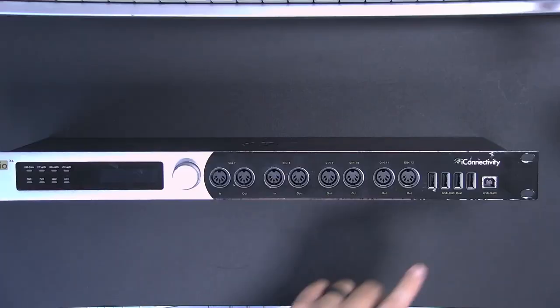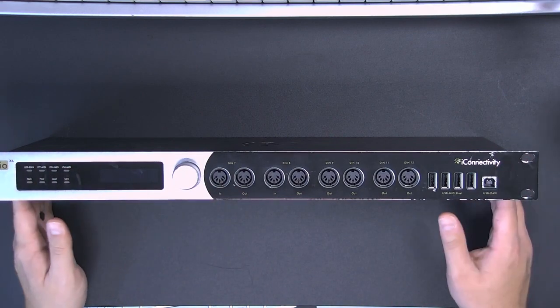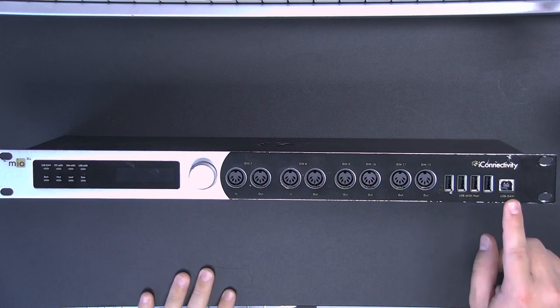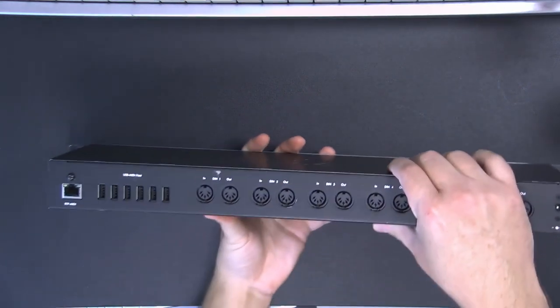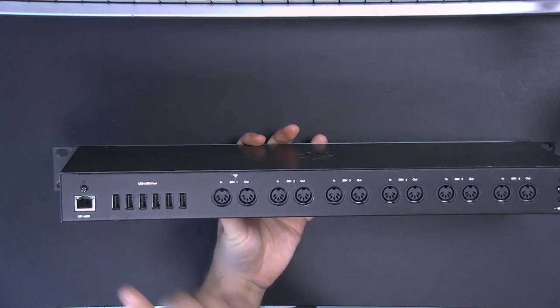In our previous video in this series, I showed you how to set up the Mio XL using the USB DAW port. This is my road-worn, highly used and abused Mio XL. My other one you can see is sitting over my shoulder. In this particular scenario, the connection from that XL is too far away from my computer to use a USB connection. So instead of the USB DAW connection, I'm going to be using an Ethernet connection on the back that says RTP MIDI.